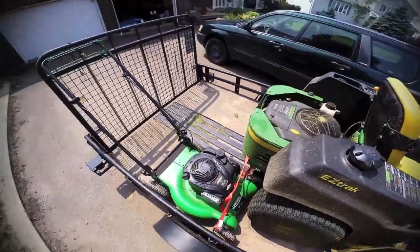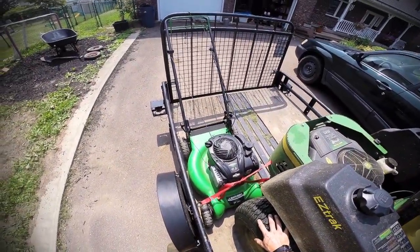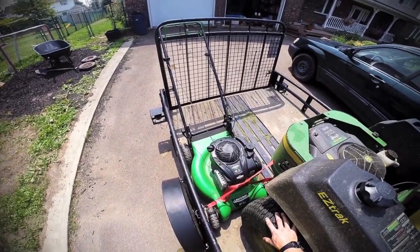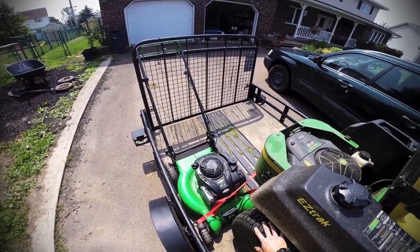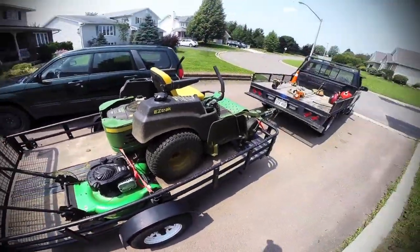This is my Lawn Boy — Briggs & Stratton, self-propelled, 20-inch deck. Nothing too fancy but it's a great little mower. Never had any trouble with it. It still runs strong and real fast — it'll pull you around.